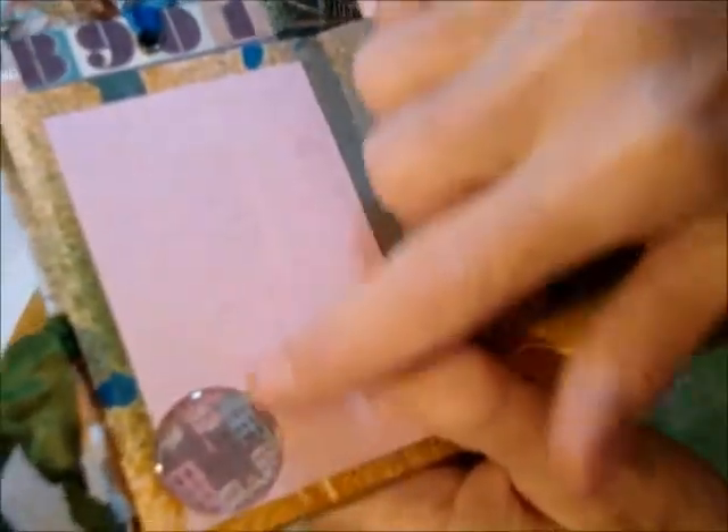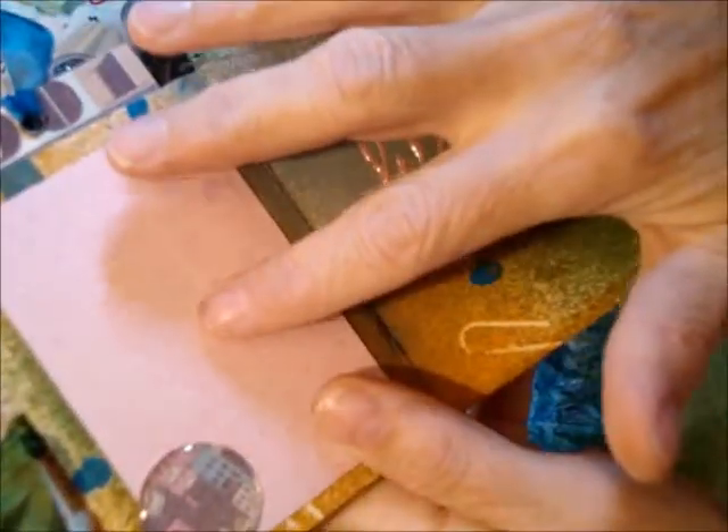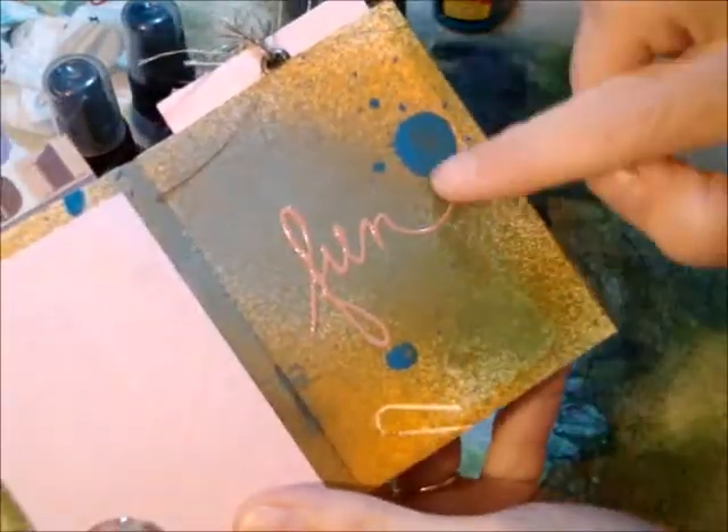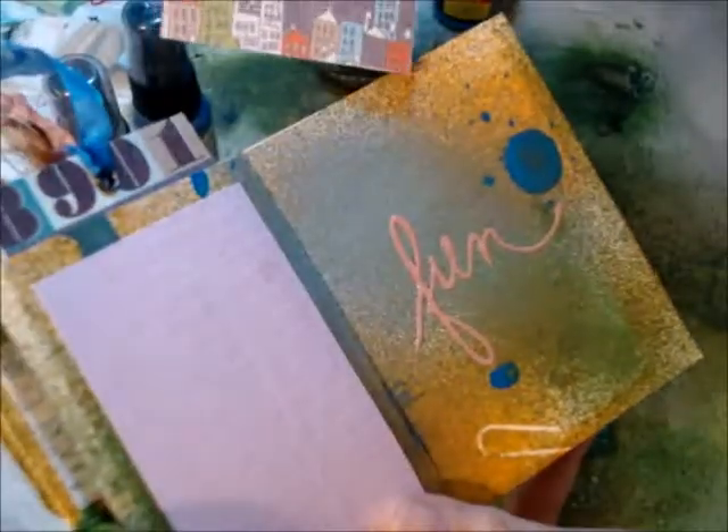I took some inch punch outs and put some clear epoxy stickers over them. That's more of the Heidi Swapp epoxy words. See how that's the matching paper there that I used.